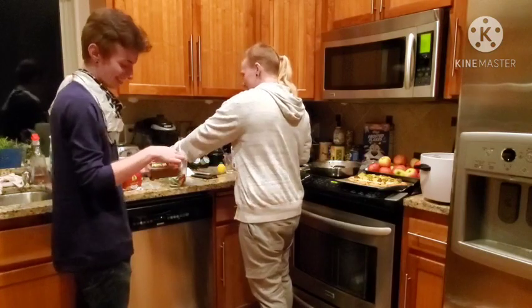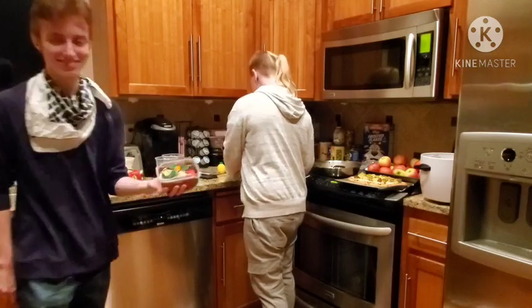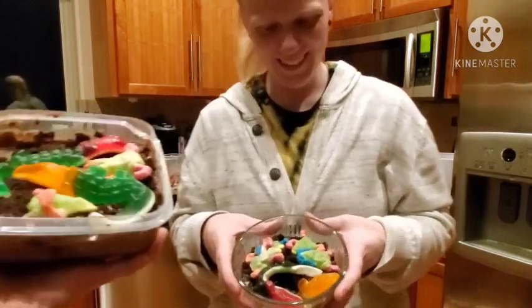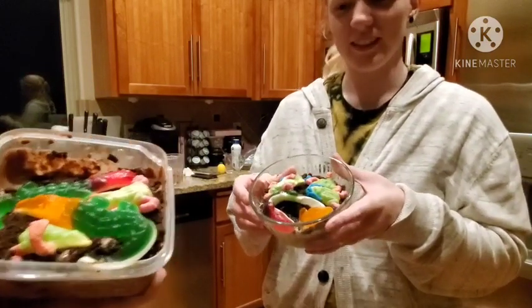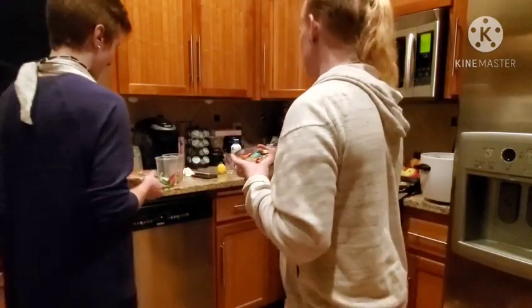Another frog in there. Oh yeah. Iconic. Finished product. The frogs are having a meeting and the crocodiles are sleeping. This is beautiful. I love this.